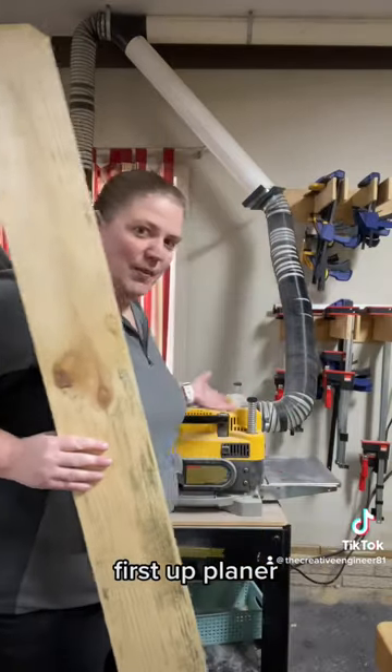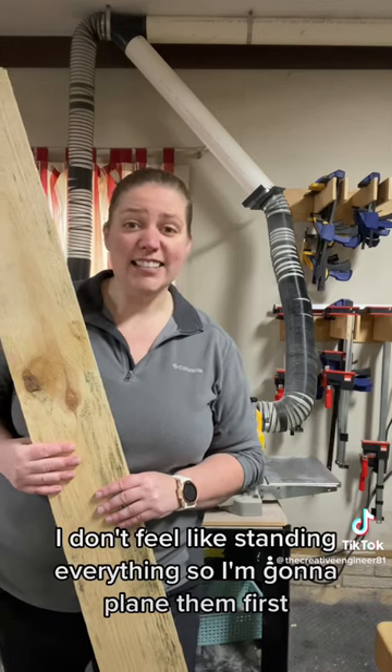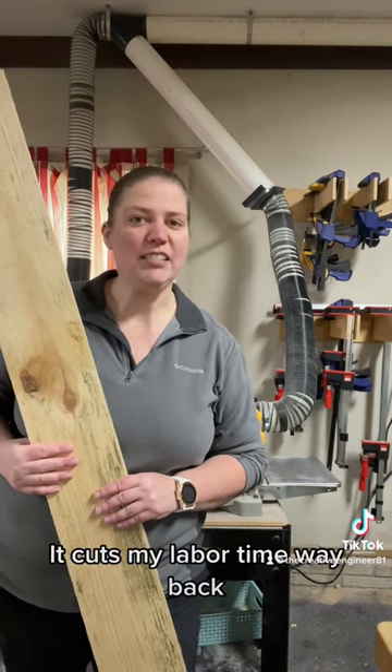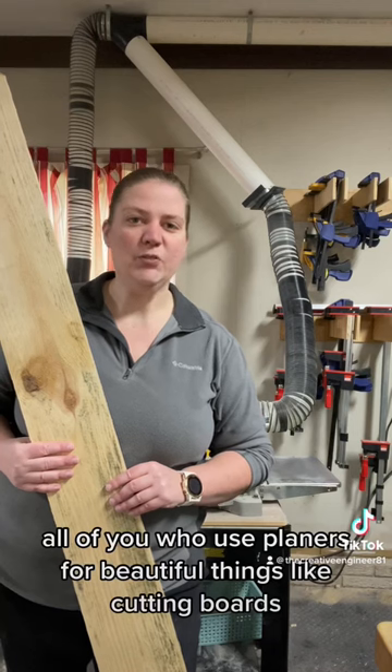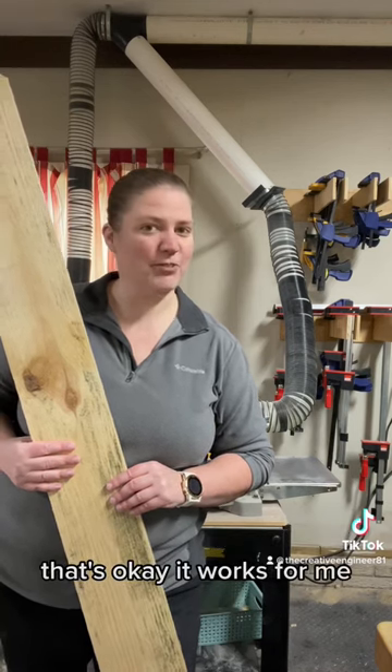First up: planer. I call this being lazy — I don't feel like sanding everything so I'm going to plane them first to save my labor time. All of you who use planers for beautiful things like cutting boards, go ahead and cringe. It works for me.